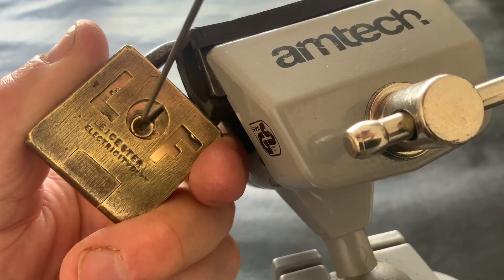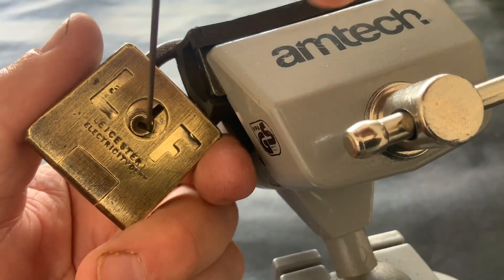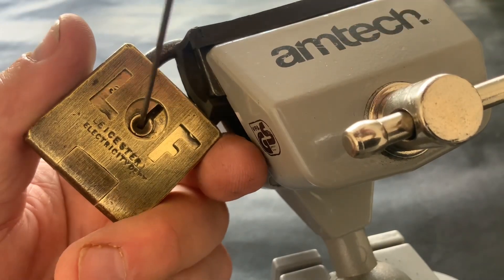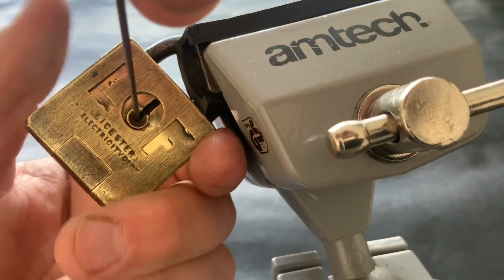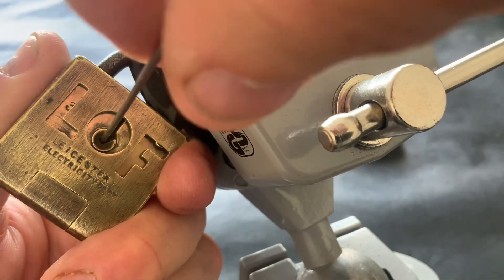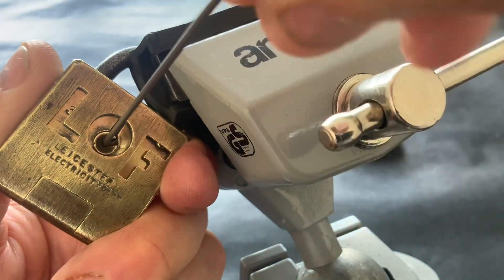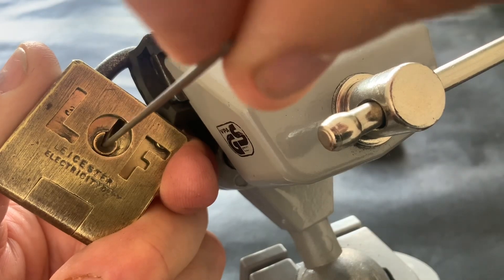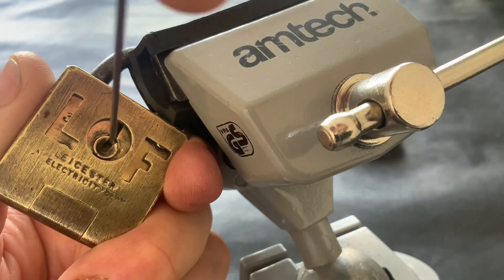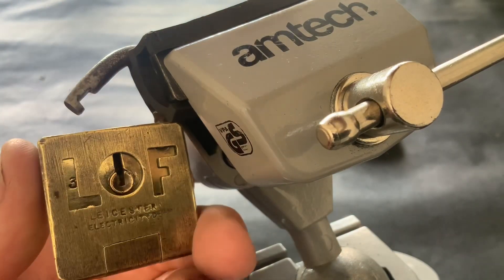I'm trying to do it so you can see the shackle move down without my big fat fingers in the way. So put your tension on it — there you go, do you see that? It moves down. Straight to the back and it moves down again. It's not quite open, so you need to go back to the front, and there you go — it opens!